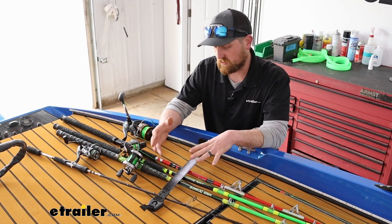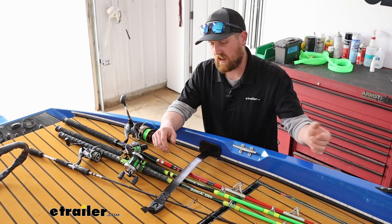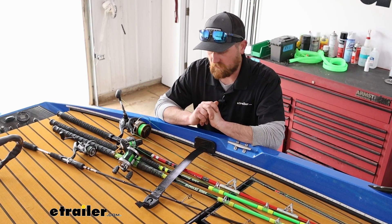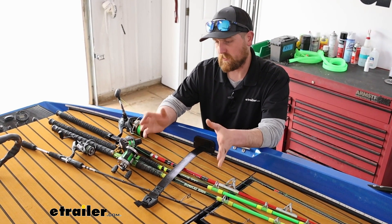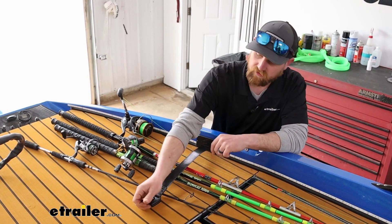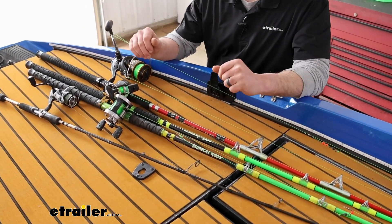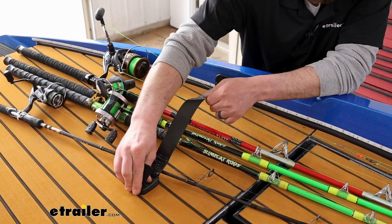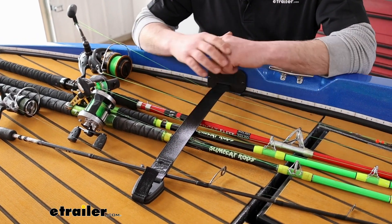Chances are pretty good if you're watching this, you've probably seen this before, maybe on a friend's boat or one you used to have or something very similar. It's a really simple way to help keep your rods and reels managed when you're out on the water fishing. It's just a strap that retracts, so you can have your rods laid out on your deck and whenever you're getting ready to go, it'll lock over them and help keep everything secured, preventing them from flying off your boat or bouncing around too much.